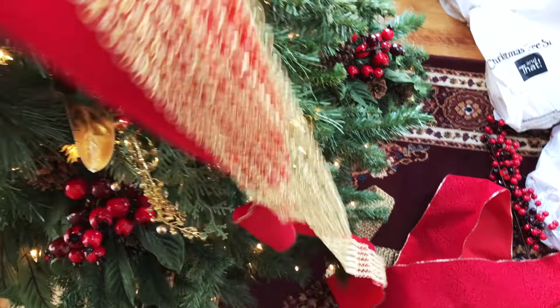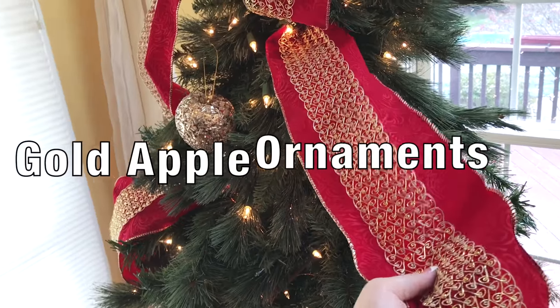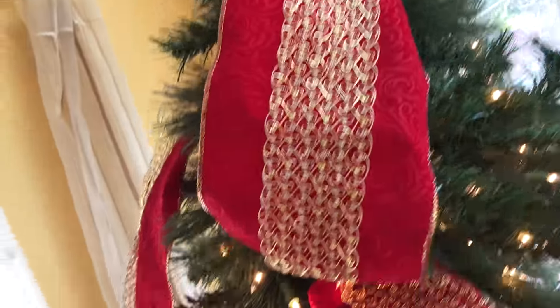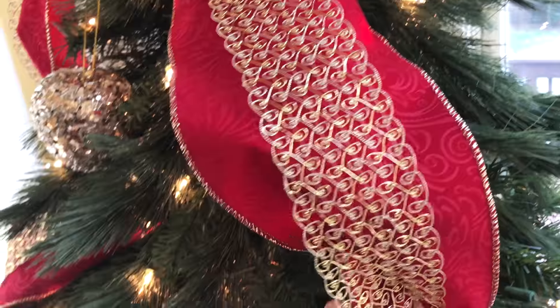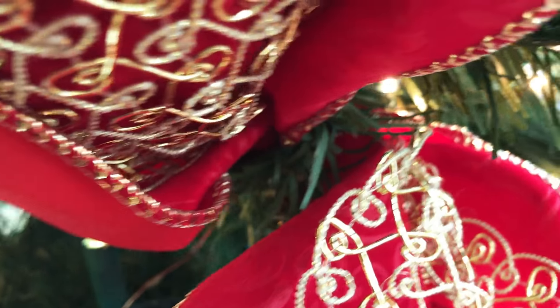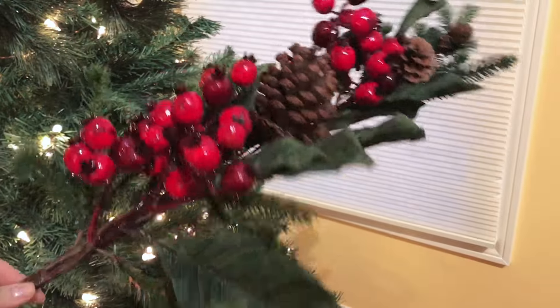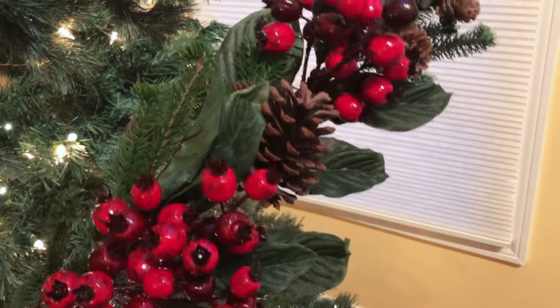You can use a little floral wire from Dollar Tree or just one of the branches in your tree to twist and anchor your ribbon at the top, then work your way down in sections, alternating left to right, left to right, tucking it in and twisting it into the tree as you go to secure it.